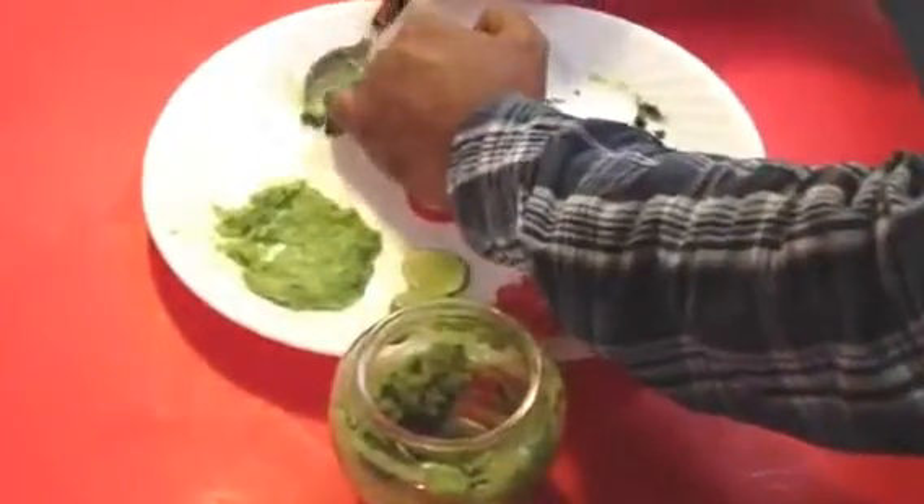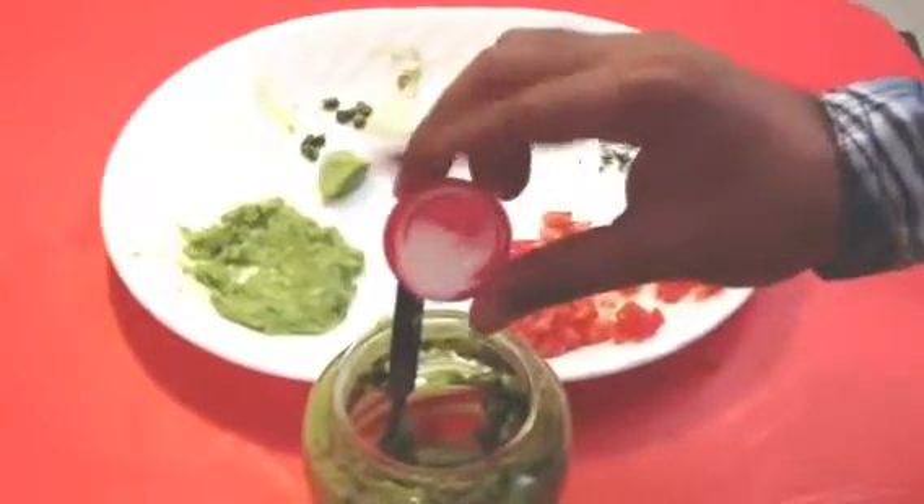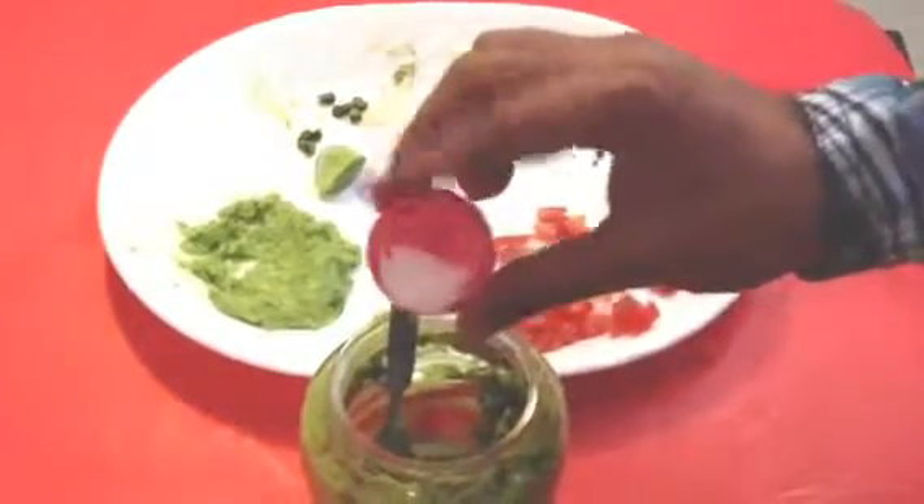Depending on how hot you want it, put the pepper. Make sure you really smash them well. Finally, put in the lemon and a little bit of salt — don't put too much salt, it's not very good for your health as you know.